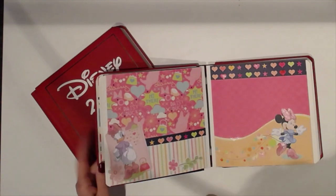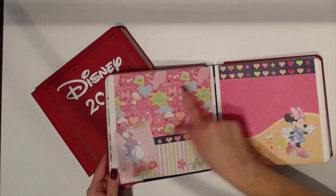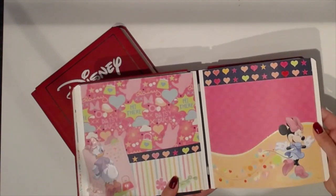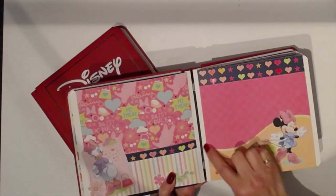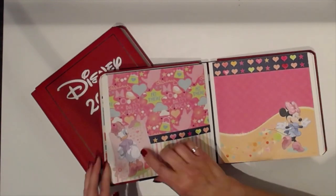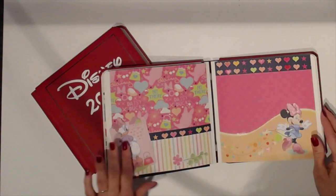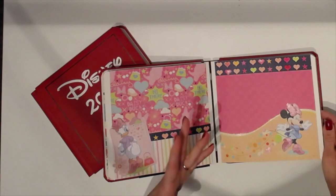We have Daisy Duck and some flowers, a heart border, and Minnie Mouse. On these I added Wink of Stella to add glitter to them. The trim is glittered. Her shoes and Daisy Duck — her bow is glittered and the flower and the heart on her purse. I love Wink of Stella, the clear one. It doesn't change the color; it just adds glitter. I buy it at Michaels with a coupon.